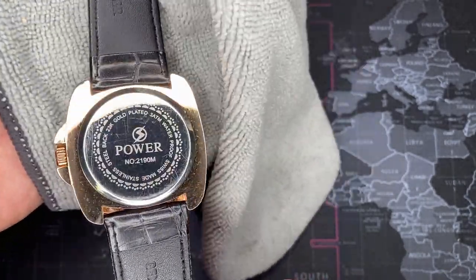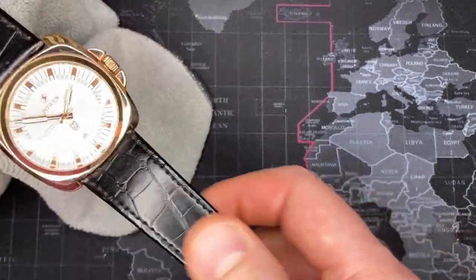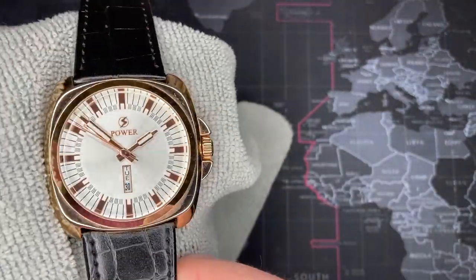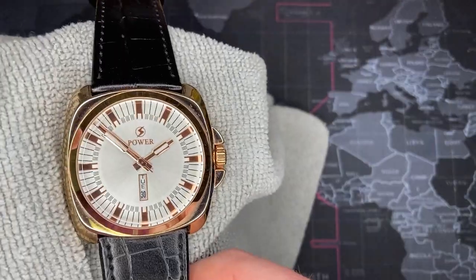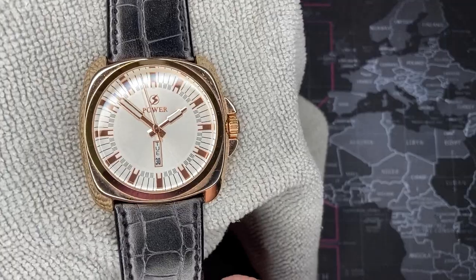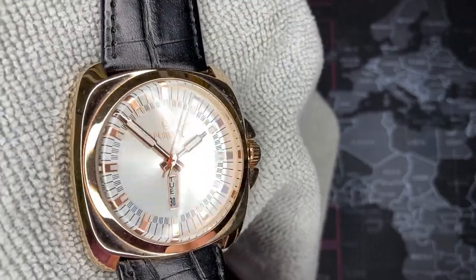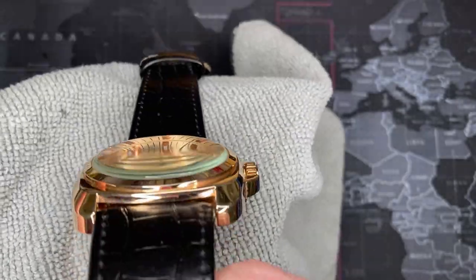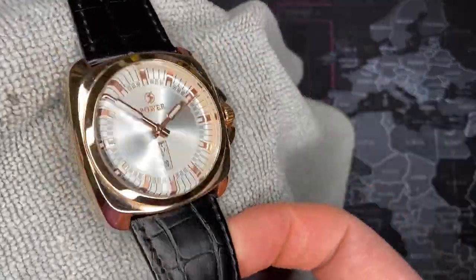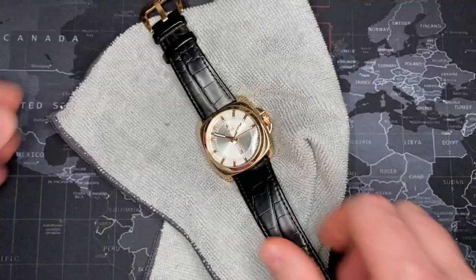It says 'Power' on the front, on the buckle, on the back, and on the strap as well. Real leather — it's actually nice. I'm probably going to put it up for 20 dollars on eBay, but I figured I'd do a video of it. I couldn't find anything about this brand online, so there's not much to say, but I thought you guys would enjoy it nonetheless. I almost feel like keeping the crystal — it's actually a nice mineral crystal.